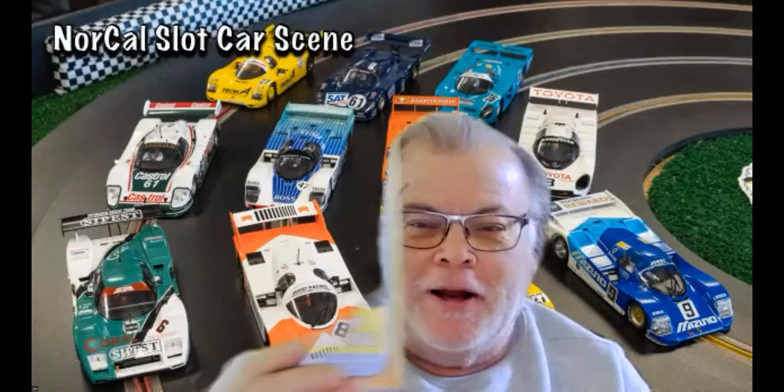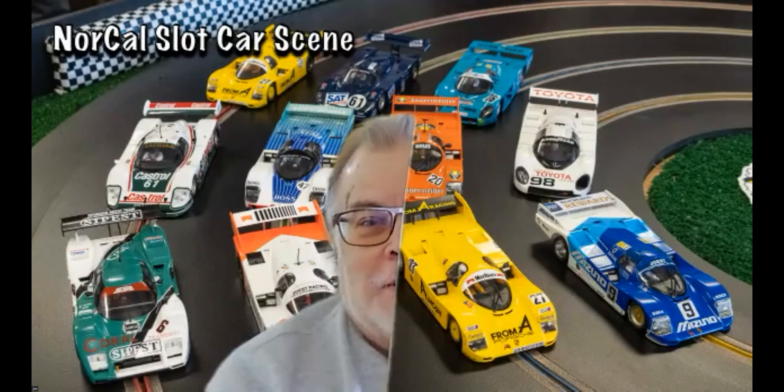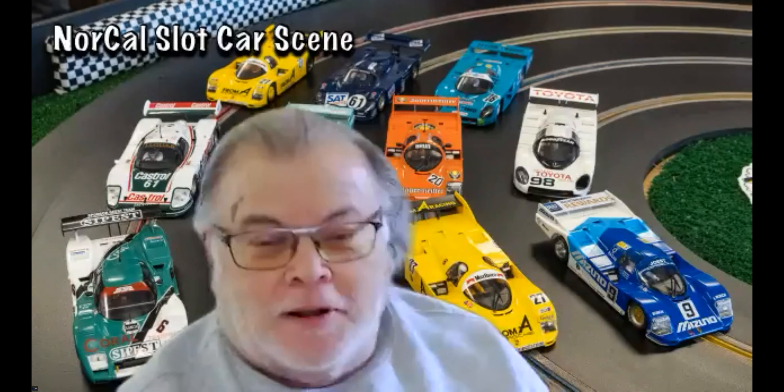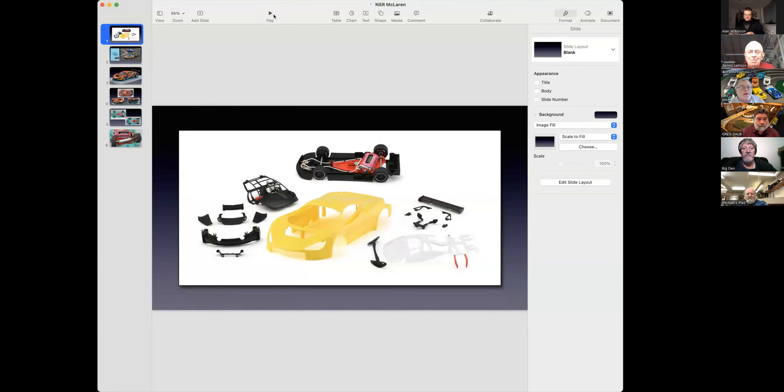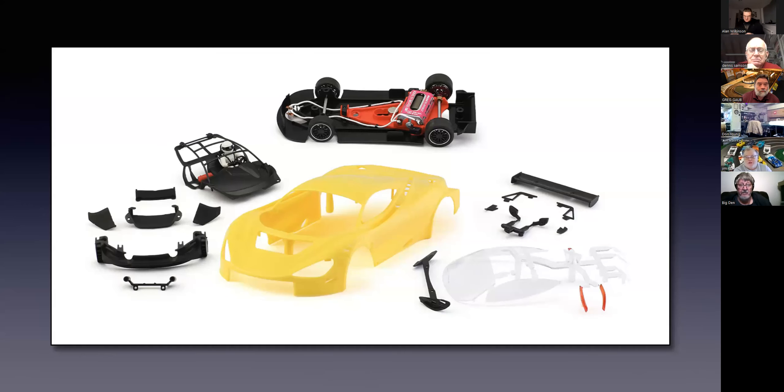Good morning everybody. I am the proud owner of a brand new soldering iron — my soldering iron just kind of conked out right before that contest, so that's why I decided to enter. Thank you, Greg, I appreciate that. The other thing I've got is a new car. GT3 has become a pretty big class for us and has been very successful. At the last race my McLaren was taken by a friend of mine and he finished second with it, so he bought it on the spot. So I decided to build another one.